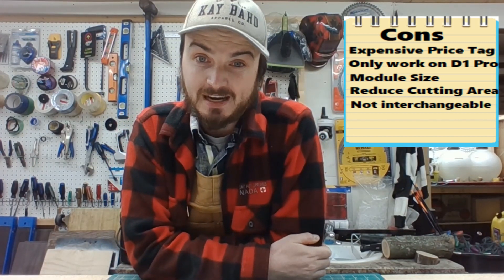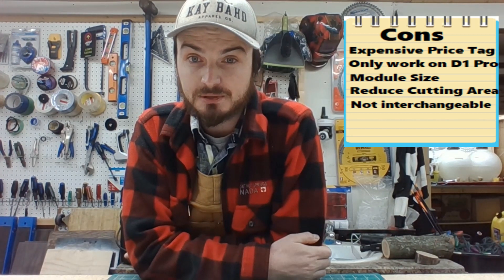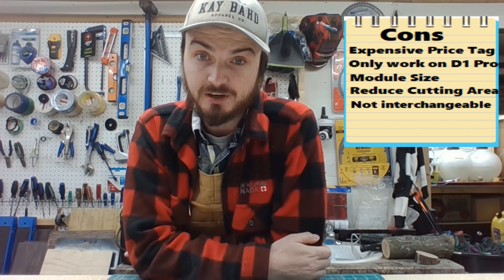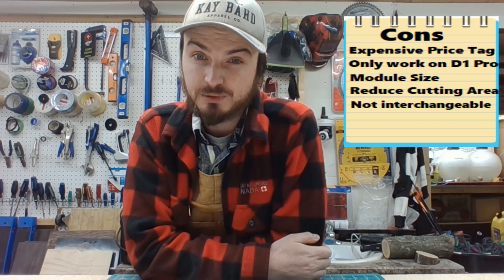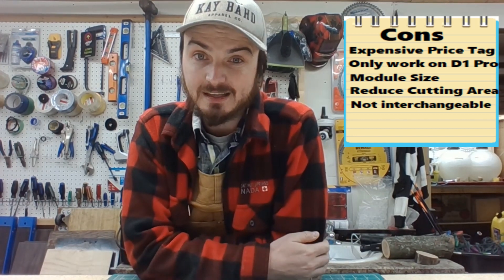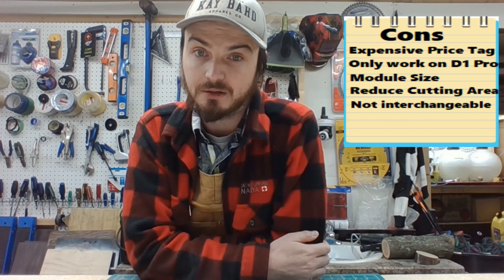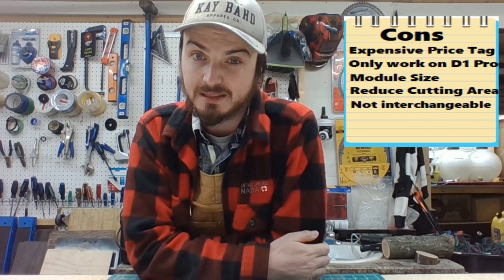The only real benefit I can see from this 40 watt laser is speed. Cutting through material thickness can still be done with a 20 watt, a 10 watt, or even a 5 watt — if you just do enough passes. So the 40 watts is really only going to save you time to cut. With that in mind, this is a very expensive time saver, and you would have to be selling a lot of product at very high demand to make it cost effective.